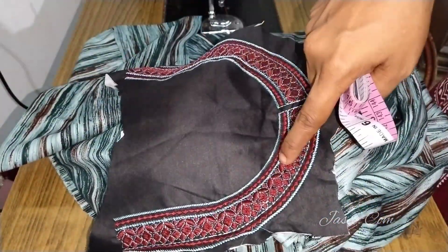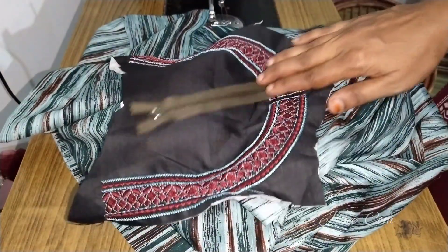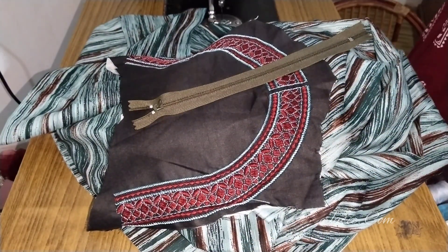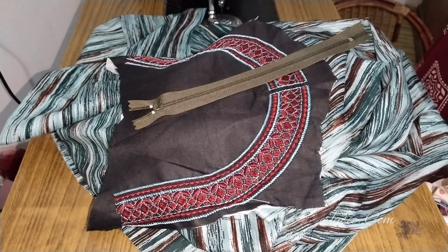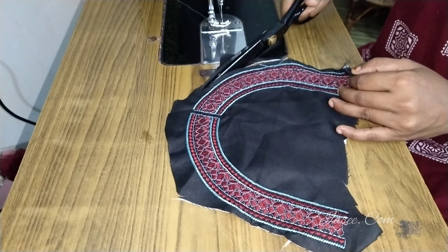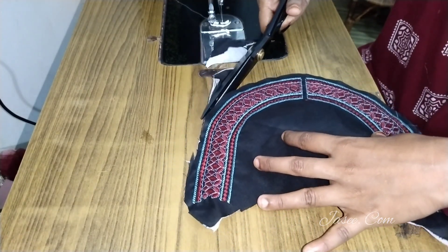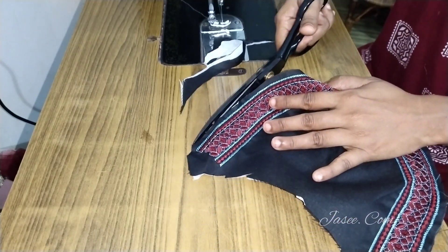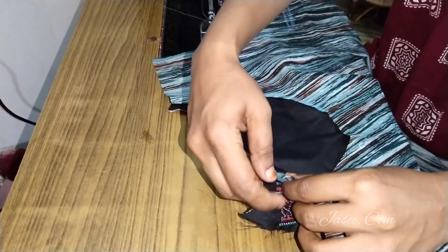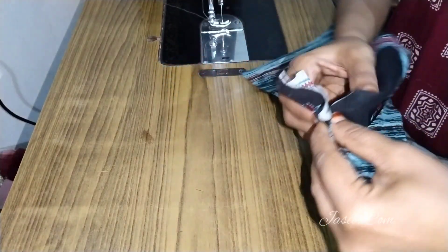I will see you in the neck part. I am attached with a Maxi and this embroidery design. I have been attached with a Zib. In the previous videos, I was able to attach the Zib. This is a design that we have done in this model.